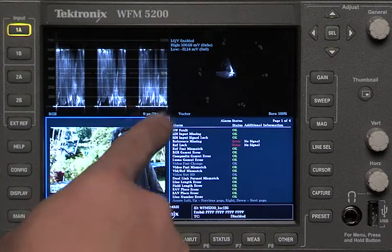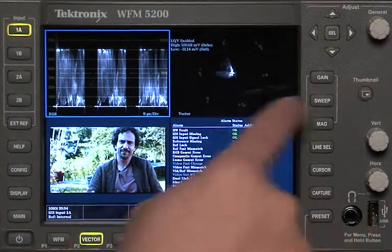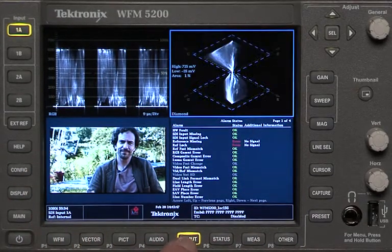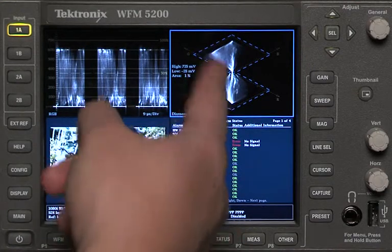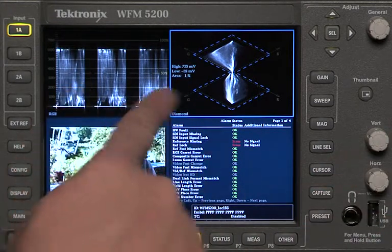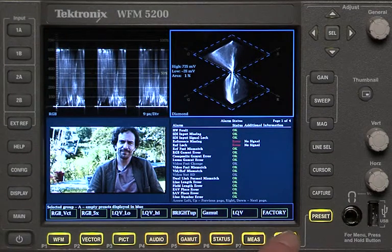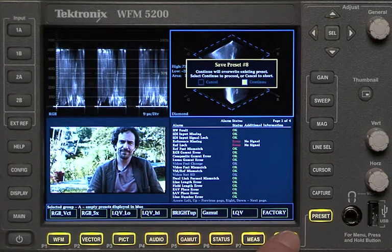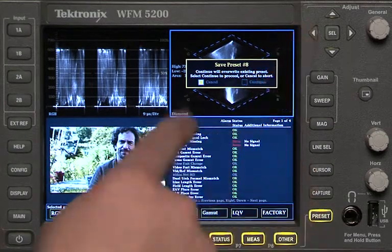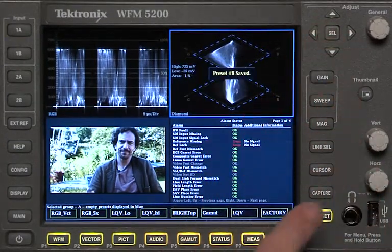Let me show you how to save a preset. For example, let's say I want this to be a gamut display. Use the thumbnail button to choose that specific thumbnail — see how it's highlighted with a bright blue line. Now that it's highlighted, I can choose the gamut display and pick which one I want. I like the double diamond, so I'll keep it on double diamond. Let's say I want to save this as RGB with double diamond. Hit preset and we're going to save it over this factory display by holding down the button for a couple of seconds. It says save this as preset number eight. I get a choice of continue or cancel, so I'll press the arrow button to go over to continue, hit enter, and it saved this preset.